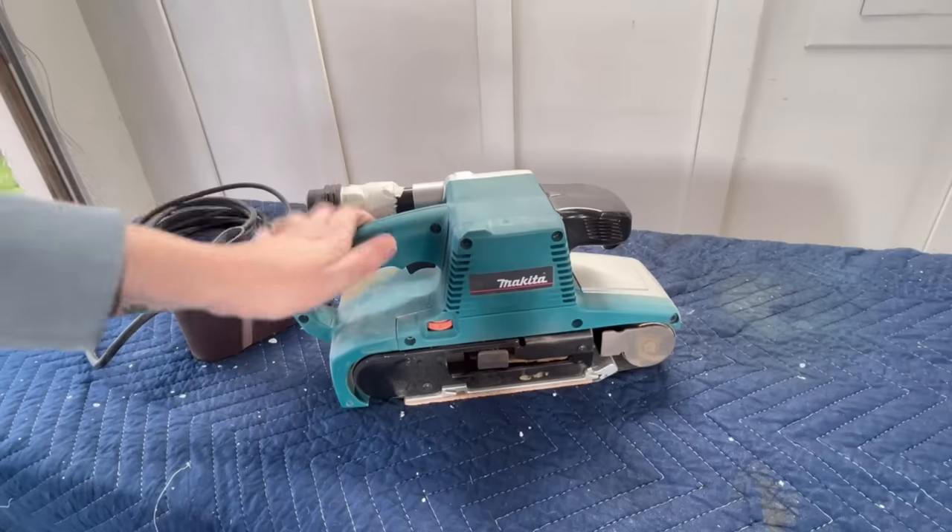I got a new toy for today's video and this project is the perfect thing to use it on. I have never had a belt sander before because I was just super intimidated by it, but this large flat surface that needs to be sanded quickly is going to be the perfect thing to try this out on. Let me show you really quickly how easy this is to use.